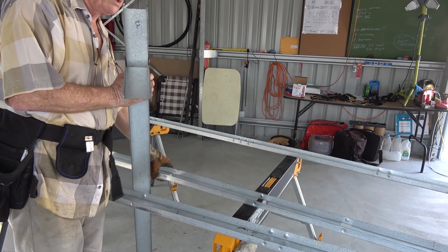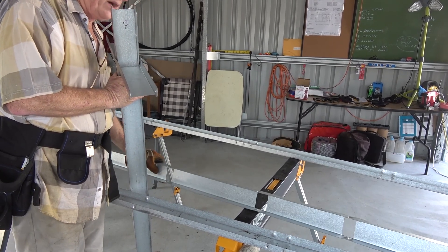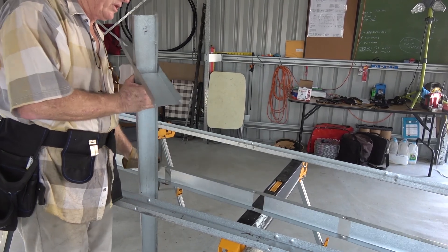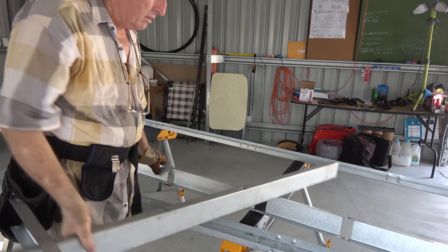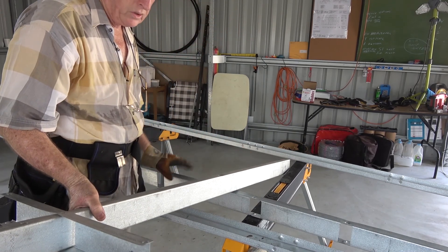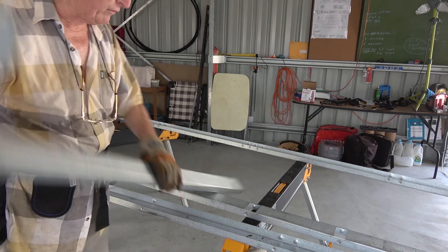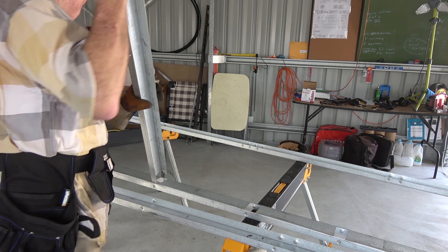This is the noggin that goes through the middle of the truss. It's supposed to face up this way, but there's no way you can get these things in and get these holes to line up with these unless they face downwards. So that's another little fault that I've found with these Meccano houses.